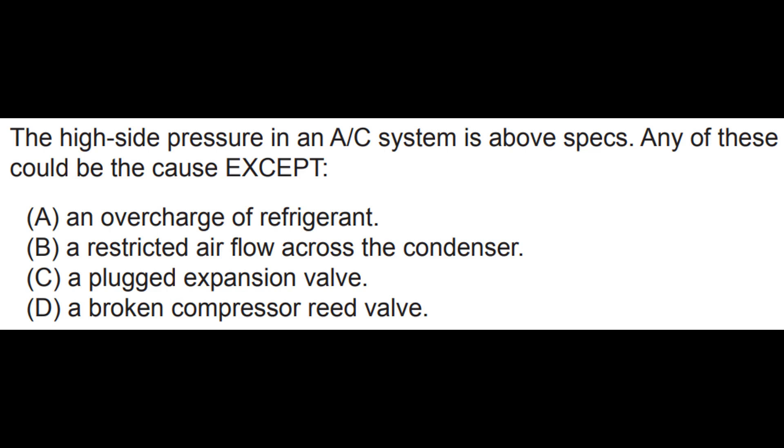Number two: the high side pressure in an AC system is above specs. Any of these could be the cause except — an overcharge of refrigerant, a restricted airflow across the condenser, a plugged expansion valve, or a broken compressor reed valve. Tune in to video number two, where we will talk about the AC compressor.